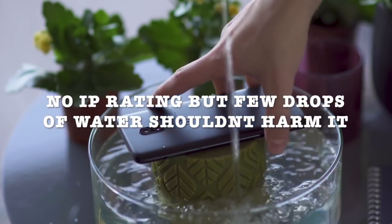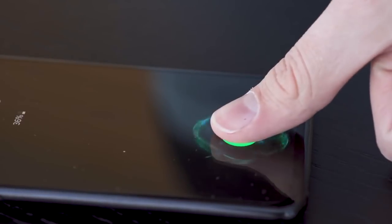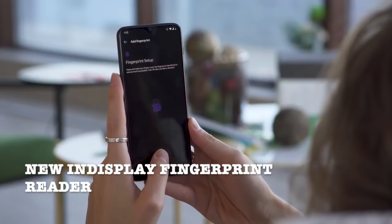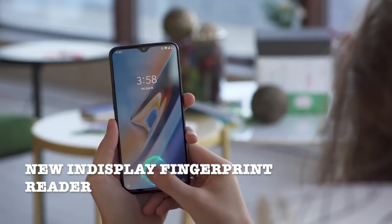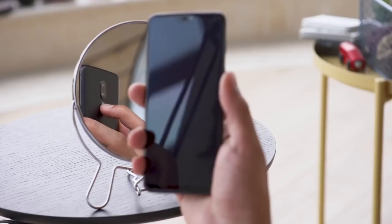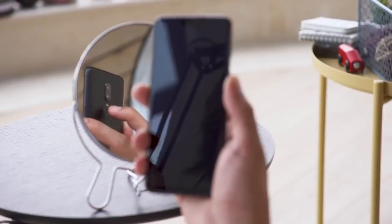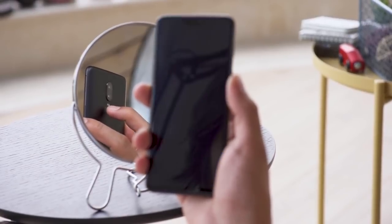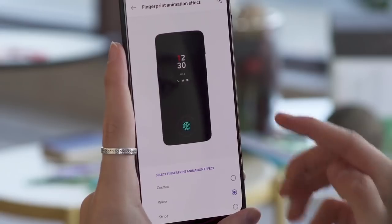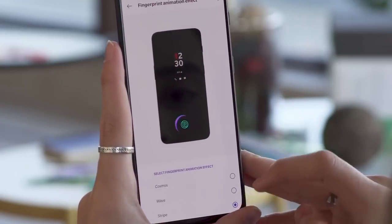The OnePlus 6T features the new bleeding-edge in-display fingerprint reader. The company has dubbed this technology 'Screen Unlock,' while other methods such as face unlocking are still available. This is the fastest in-display fingerprint unlocking available on the market so far, compared to all other models launched.